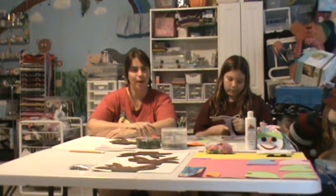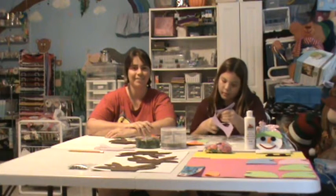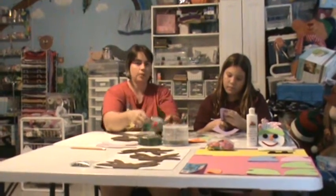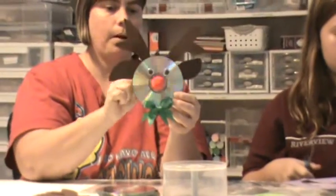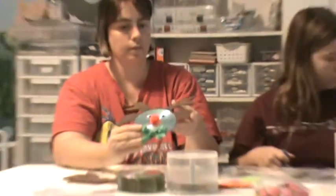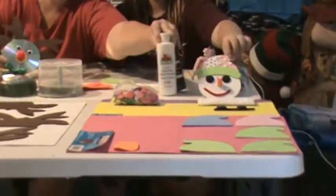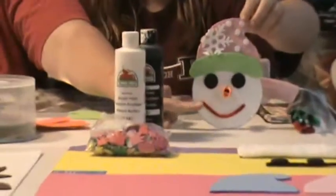Hi and welcome to Bear Cups Scrap Room with Jenny and Gabby at bearcupsscrapproom.blogspot.com. Today Gabby and I are going to show you how to make some projects using some CDs, some craft foam, some pom-poms, and some ribbon for this particular one. And then this one over here, the little snowman, has some similar items but it also has a pipe cleaner on it.